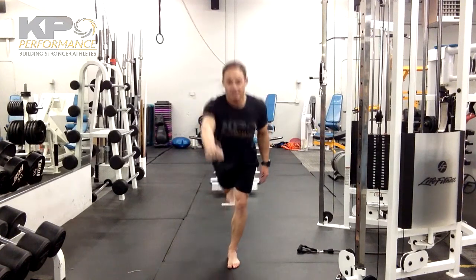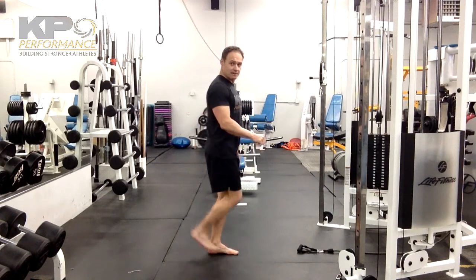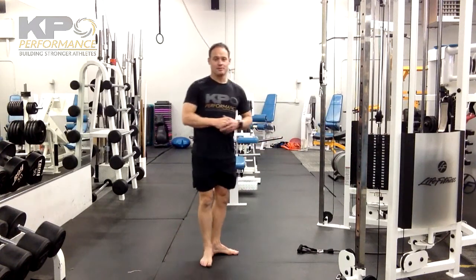As usual, make sure we maintain a nice neutral position at the back. We're hinging at the hip and then exploding up — we are not going through flexion or extension of the lower back.